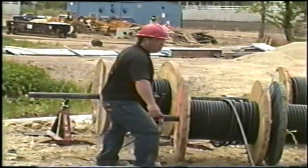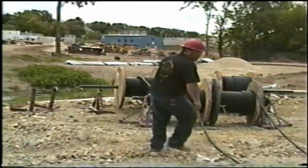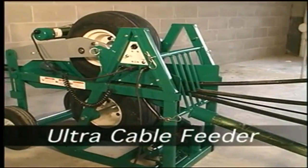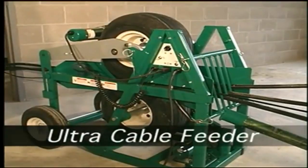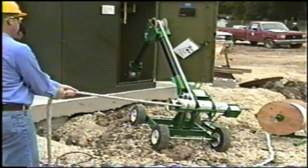Back strains and fatigue are a frequent complaint. But Greenlee's new Ultra Cable Feeder solves all of these problems and much more. It's the perfect companion to a powerful Greenlee tugger at the other end of a pull. Here's why.